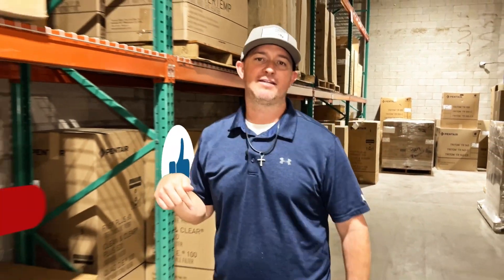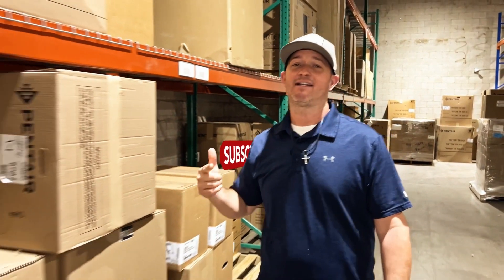Hey guys, thanks for checking out ePool Supply's YouTube channel. Hit that like and subscribe button down below — we've got new content coming out every single week. Come visit us in store or online at epoolsupply.com. Thank you!